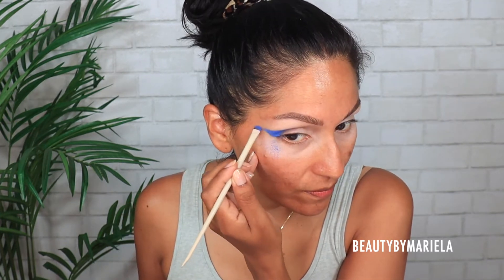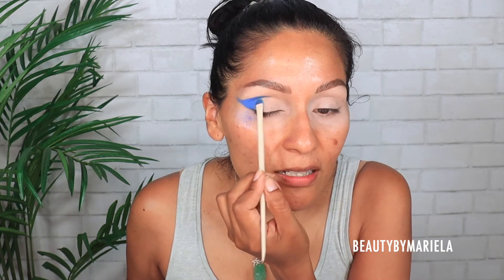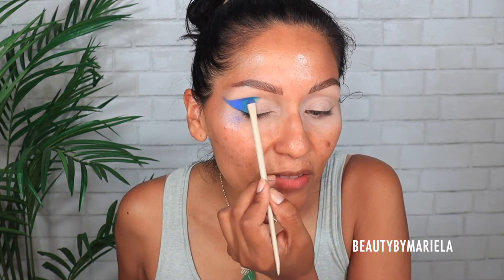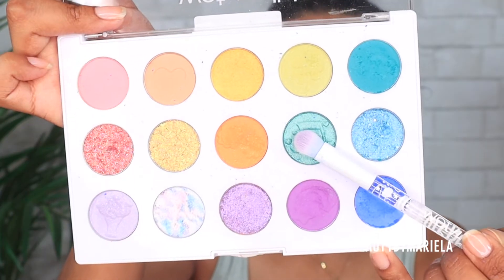The color is absolutely beautiful. I'm going to bring this just a little bit above my crease to make it more noticeable. Moving on to the next shade — one of my favorites — a nice green teal turquoise shade. I'll use the other side of the same brush and apply it right next to the blue shade. The fallout is real, but it's actually looking kind of artistic. Now it's time to play with some shimmers or glitters, so I'm going to try the flat shader brush.